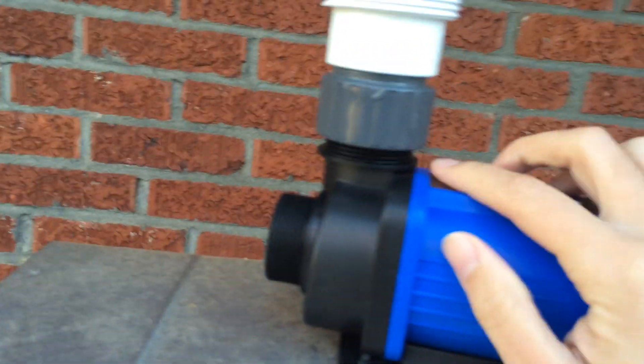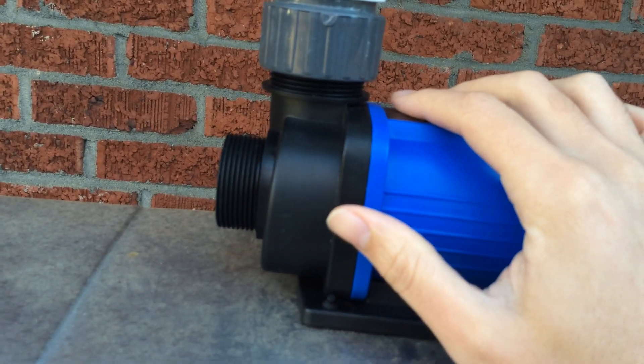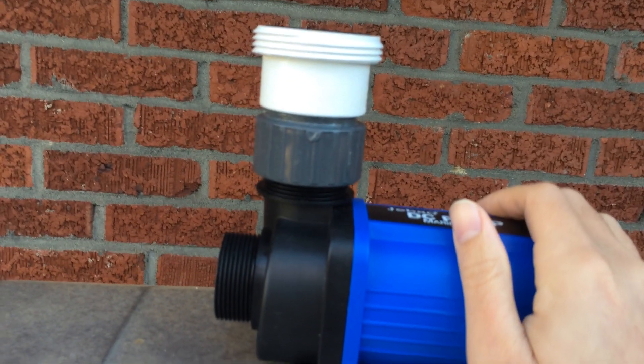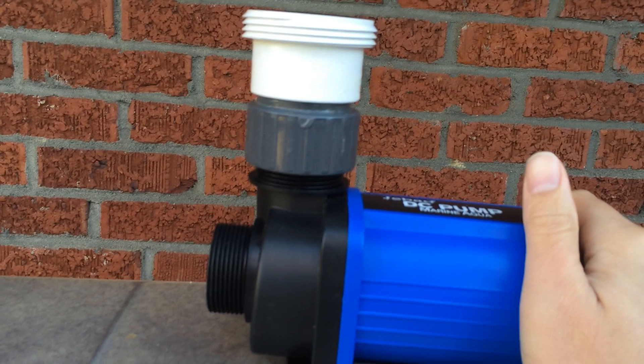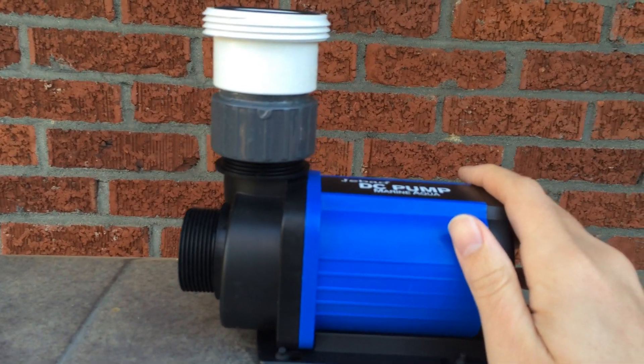Screw it down with your finger, with your hand — very easy. Once you get a little paste on here, this thing really could go down with two fingers. That's what you want to do with the Jabao DC pump. You won't crack your necks anymore, and you'll have a happy life. Hopefully this helps someone else.